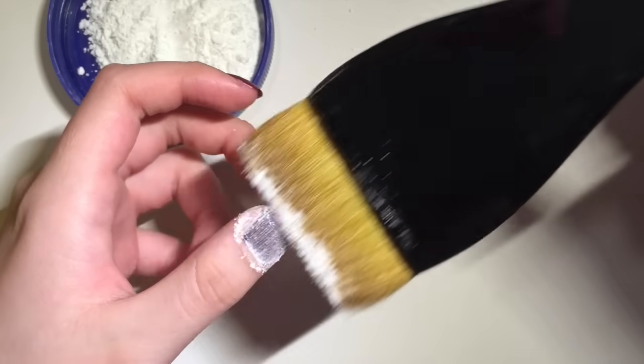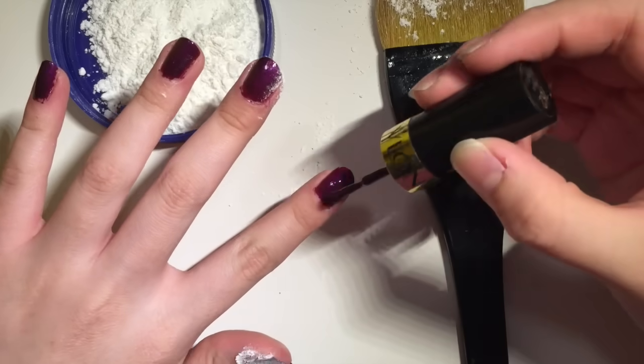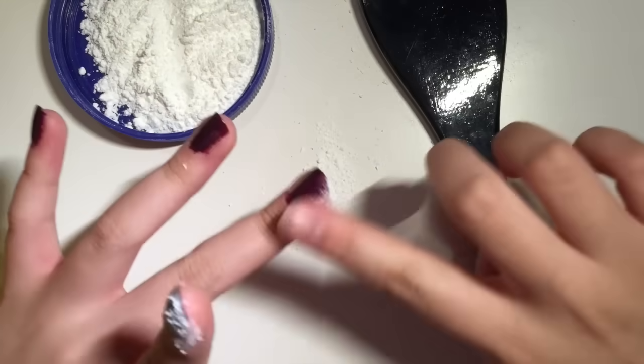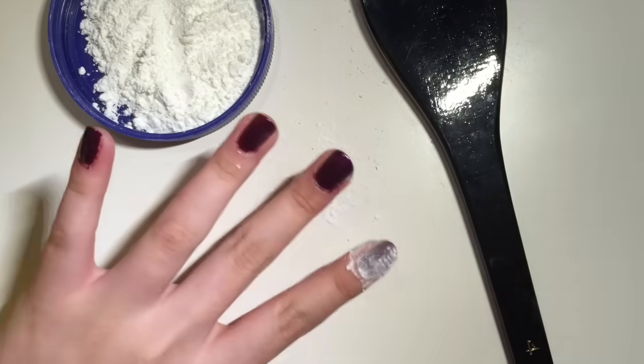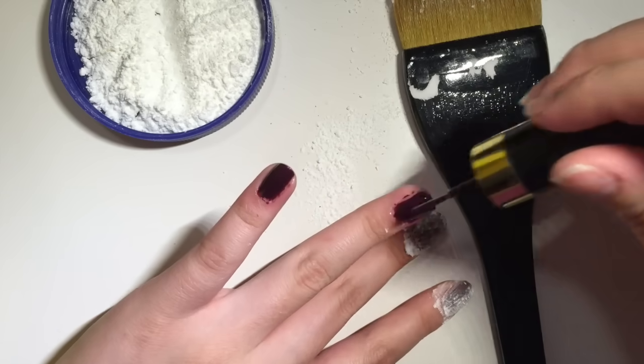Put on your second coat and powder it with cornstarch. Repeat this step on each finger. After you have covered all of your nails with the cornstarch, let it set for about five minutes.